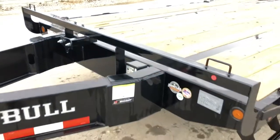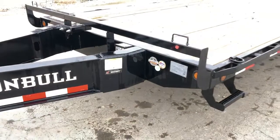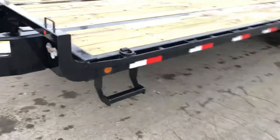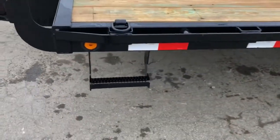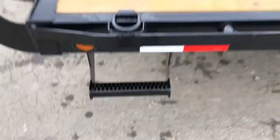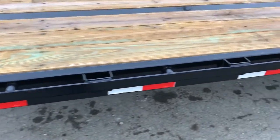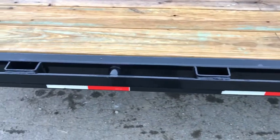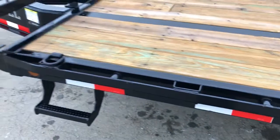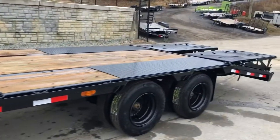It's got a front headache rack. You'll notice the gusseted tongue area — top, bottom, and then the custom plate in the center. It's also got dual stirrup steps on this particular unit — a nice wide step with traction cleats built in. Stake pockets are on roughly 2-foot centers. It's also got chain spools or pipe spools in between, and D-rings going down the side — 6 D-rings going down the deck.